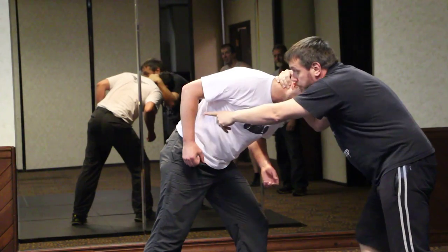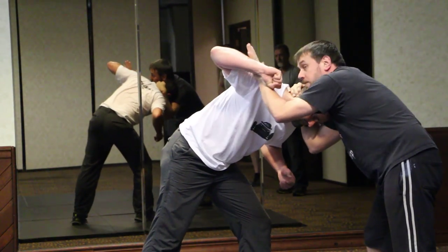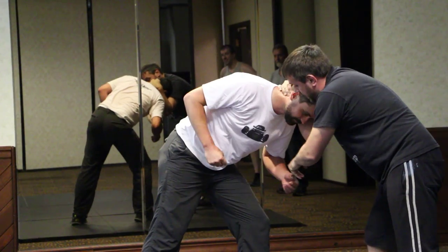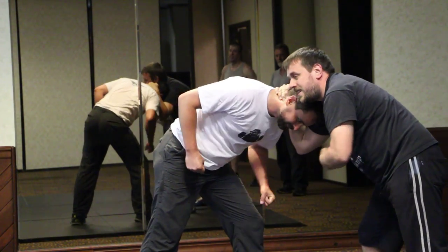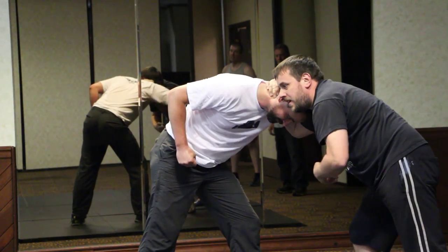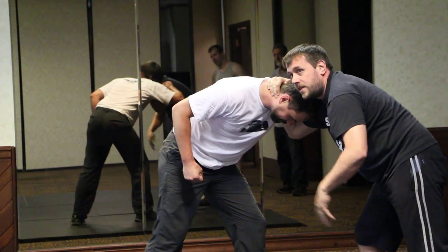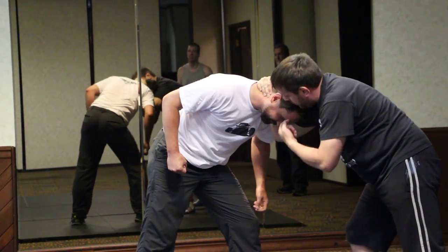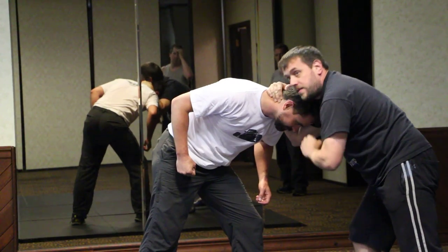What we don't want is for this hand to come out, because we still have to protect against this one. If this hand is doing something, we need to be aware of it. So this hand is taken out of the equation mainly. He can have a bit of a dig at the ribs at the side or at my upper arm, but he's not going to do any damage there. What we've got is his face, and we can put in a couple of nice strikes to that face.